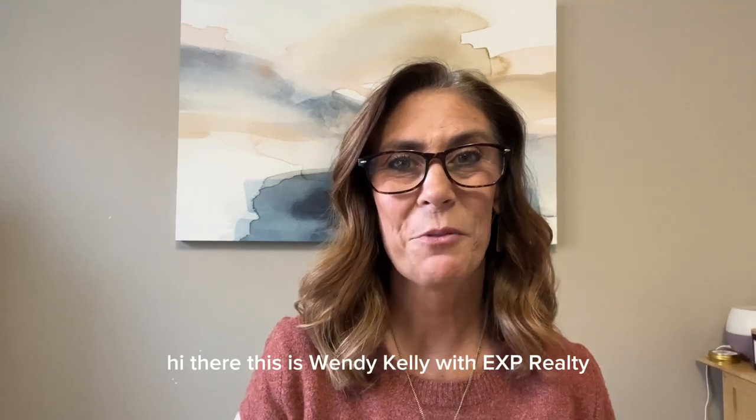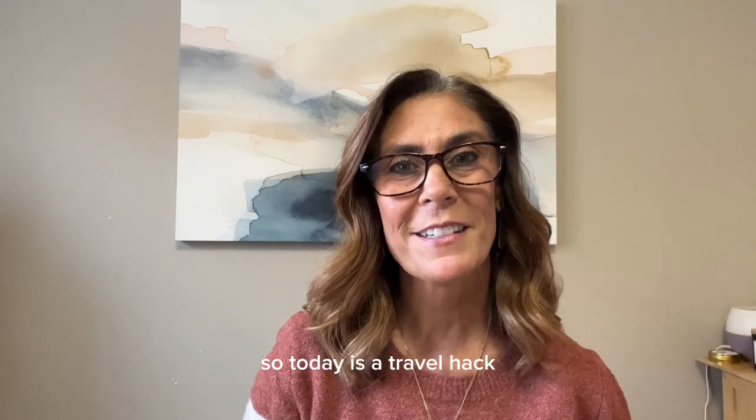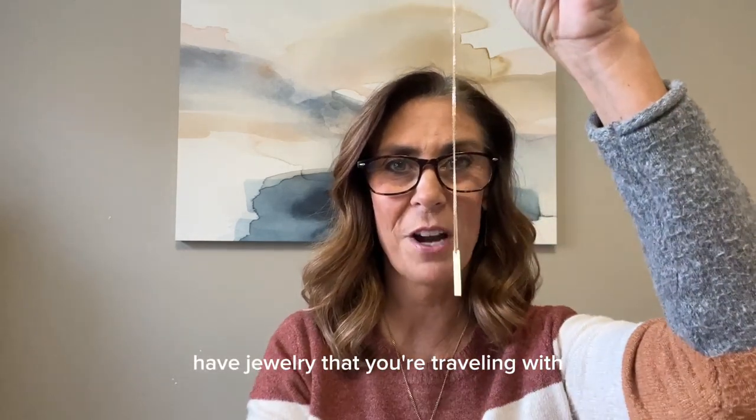Hi there, this is Wendy Kelley with EXP Realty, coming to you today with your Tuesday tip. So today is a travel hack. Do you ever, especially the ladies, have jewelry that you're traveling with?